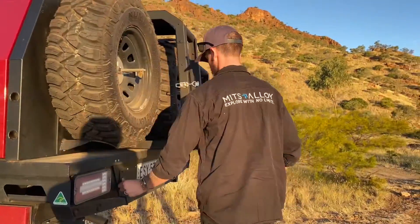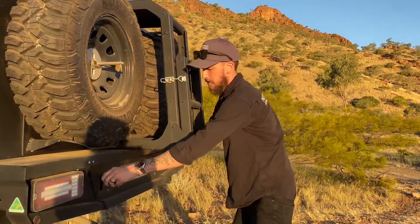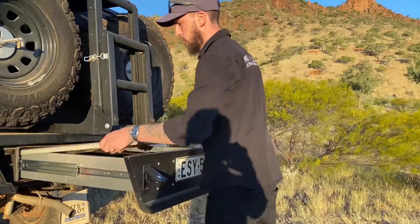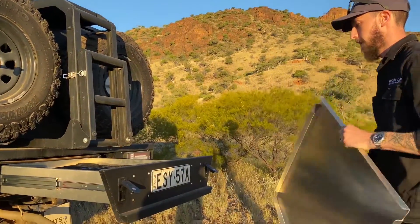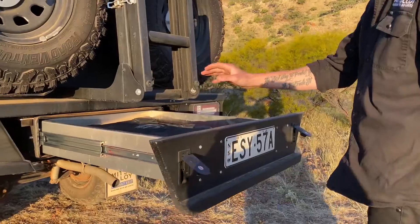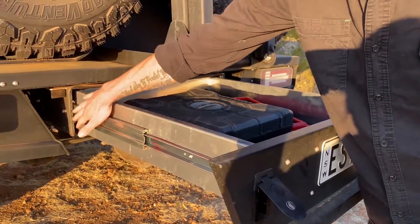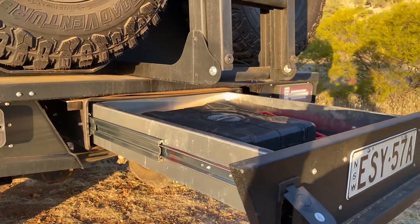Around the back, because this has an optional 60 litre under-tray tank, we do have a shorter 800mm drawer with a drop-in lid. In there you can see we've just got basic tools, spare parts, that sort of stuff. That drawer sits within its own case — it's a fully dust and waterproof unit.